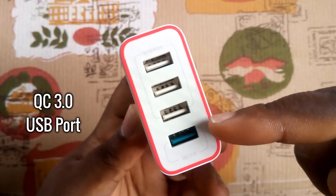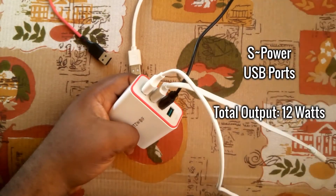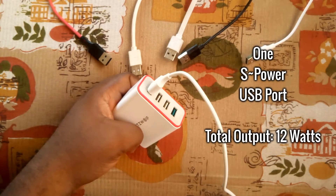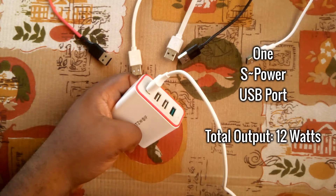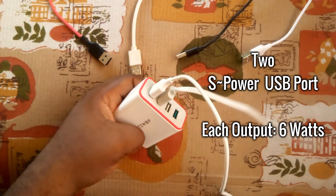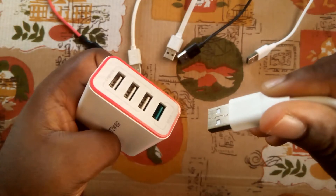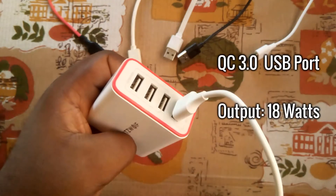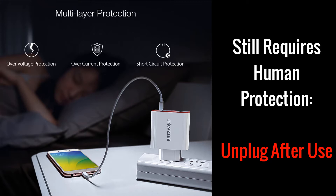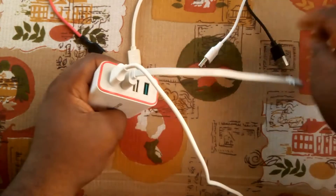It also has a carbon fiber front plate for durability and toughness. The first three white USB ports are called the S Power ports, while the green USB port is called the QC 3.0, which means Quick Charge 3.0. The three S Power ports offer a total power of 12 watts. Using one S Power port at a time gives you 12 watts output, but using all three simultaneously gives 4 watts each. Using two S Power ports at the same time gives 6 watts each. The green QC 3.0 port delivers a total output of 18 watts fast charge.